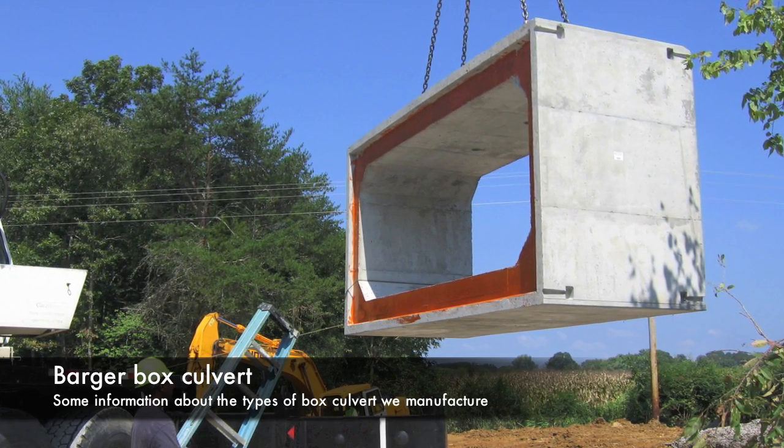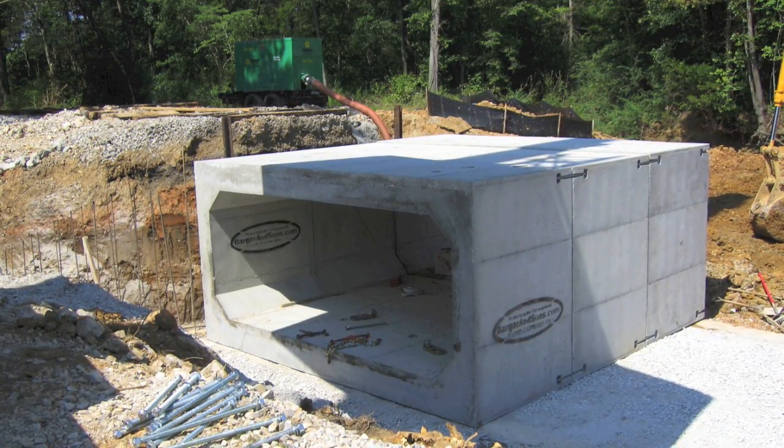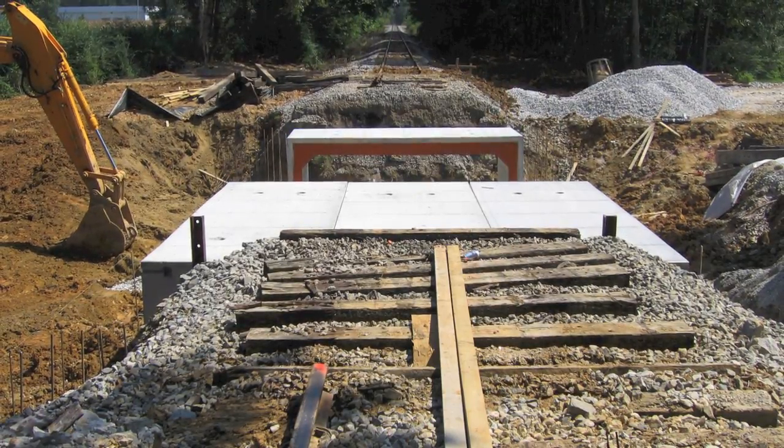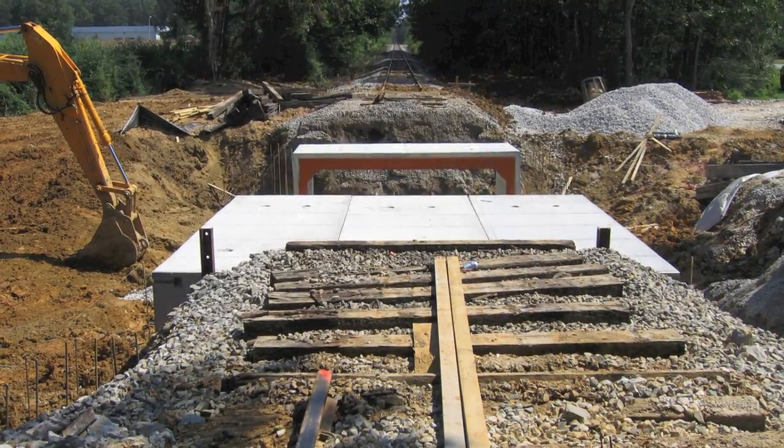All Barger Box Culvert is manufactured to meet ASTM C1433 and/or C1577 applications. Cooper E80 design specifications for railroad applications are also available. Barger Box Culvert is offered in a number of different styles including monolithic, three-sided, and crown and base.